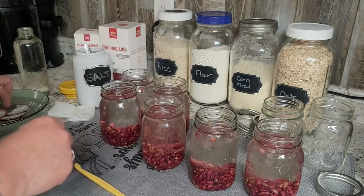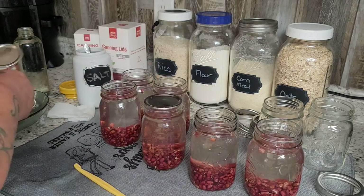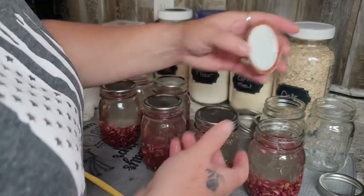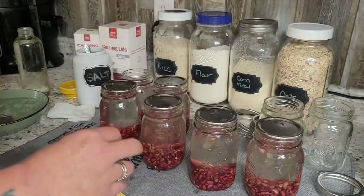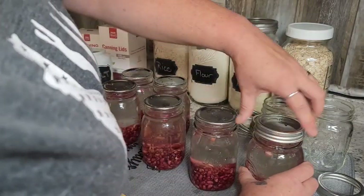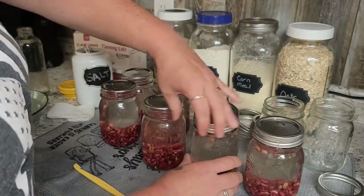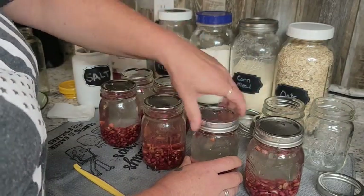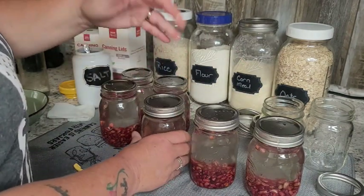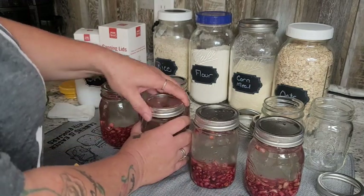We're going to add our lids and rings and these are ready for the canner. It doesn't have to be hard — you can really do a ton of these in a day if you really want to fill that pantry up. This is the way to do it. Having beans ready to go is quick, easy meals — these beans, you just open a can.